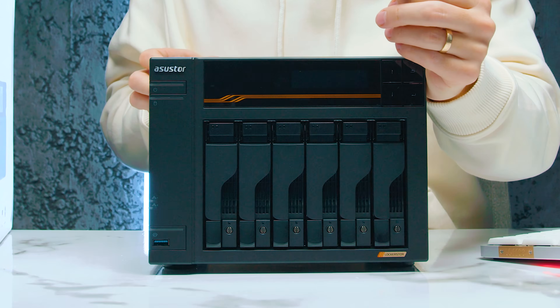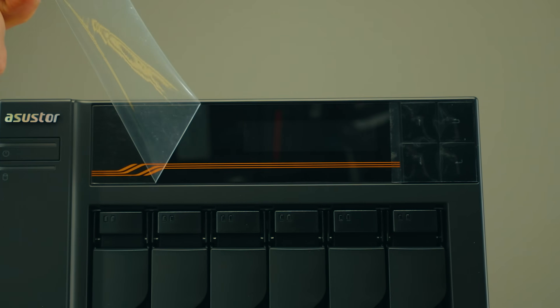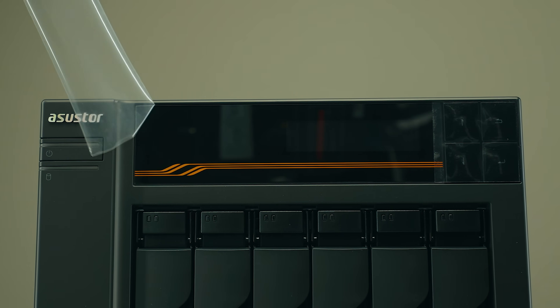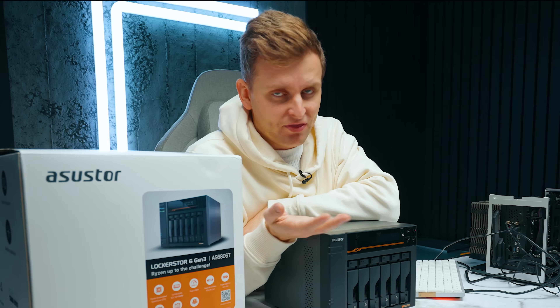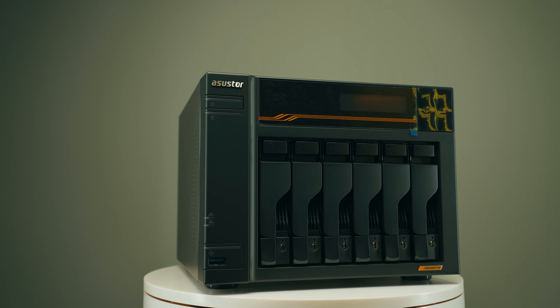The NAS game just changed. This is the ASUS Lockerstor Gen 3, and between Gen 2 and Gen 3 this shouldn't even be called Gen 3 — it's like a whole new thing. It looks the same but what it can actually do is absolutely bonkers. There are a few things you need to know before purchasing this.